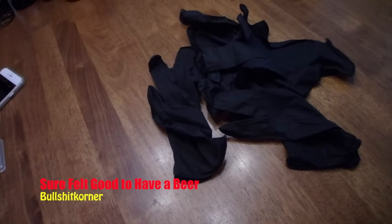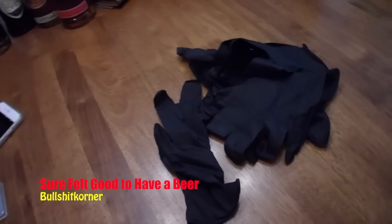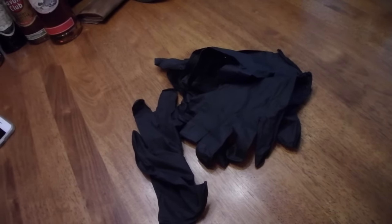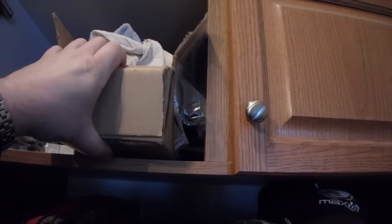Well good day everybody, we're gonna start this video off doing something a little bit different, doing something in the house. It has something to do with all these rubber gloves, and no we're not gonna do anything freaky. But we're gonna do something that I bought a few years ago. I don't know if it's any good anymore, but let's go open up the little cupboard of secrets and pull this box out.